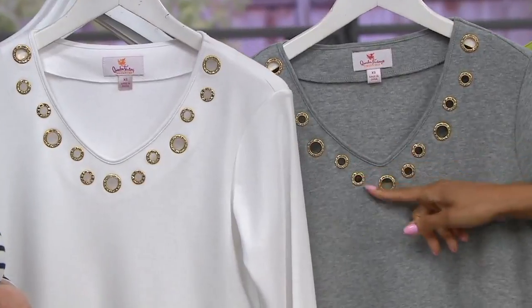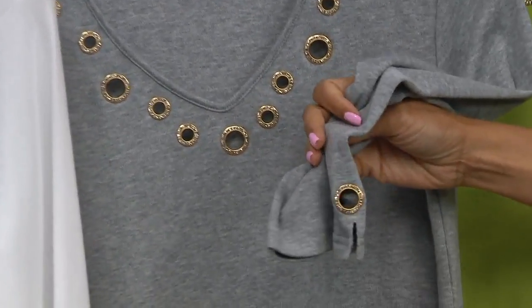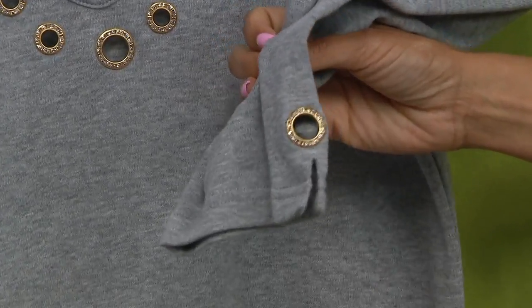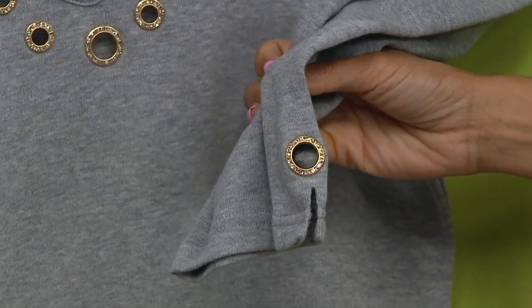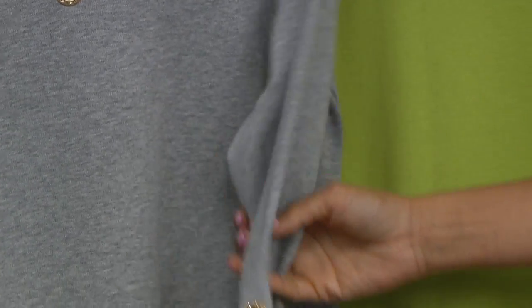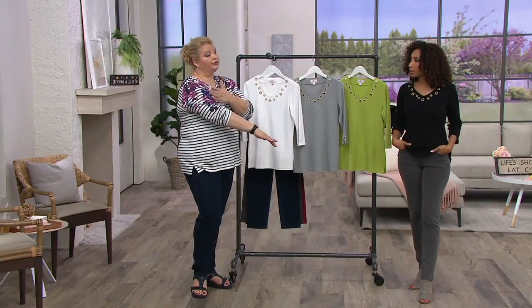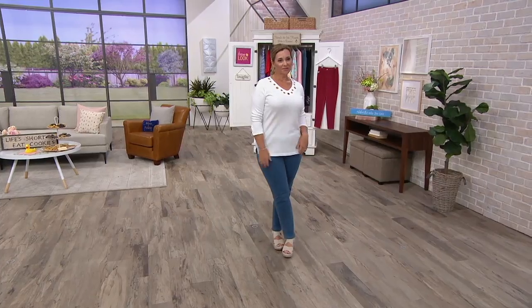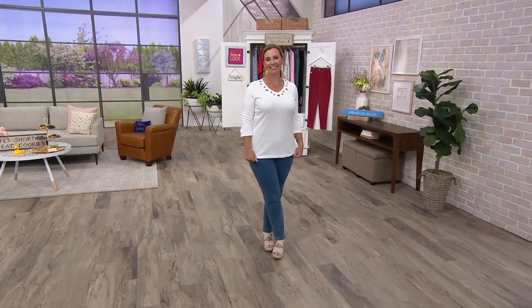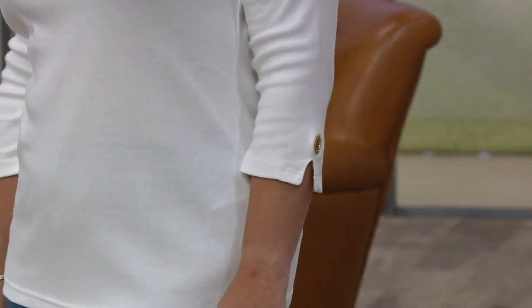This is the fabric you know and love, now with beautiful almost jewelry-like detailing at the neckline and on the sleeve. Three-quarter length is always popular because it really works all year. For those with longer arms, it still falls beautifully — it doesn't look short, it just works.